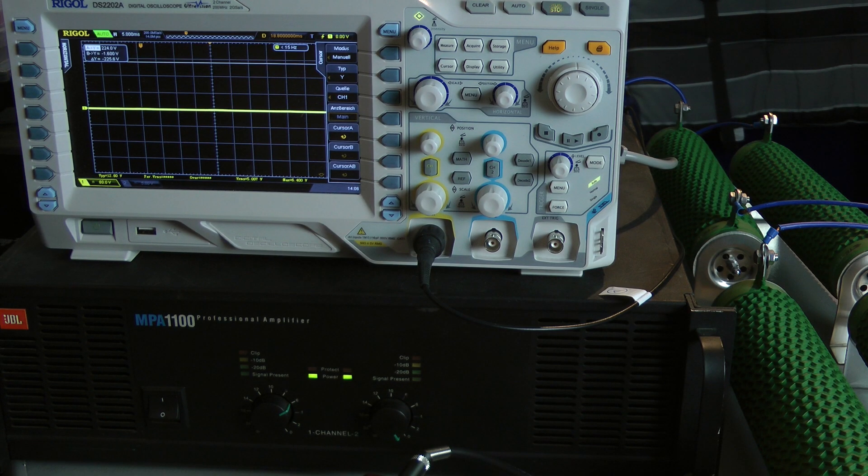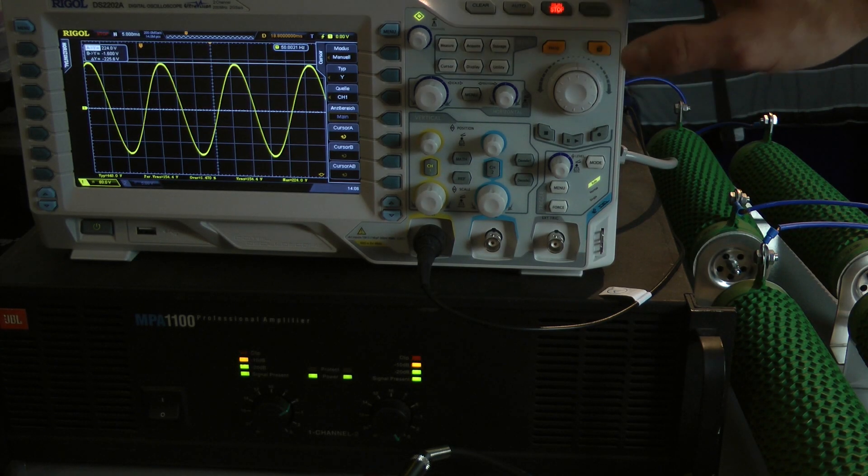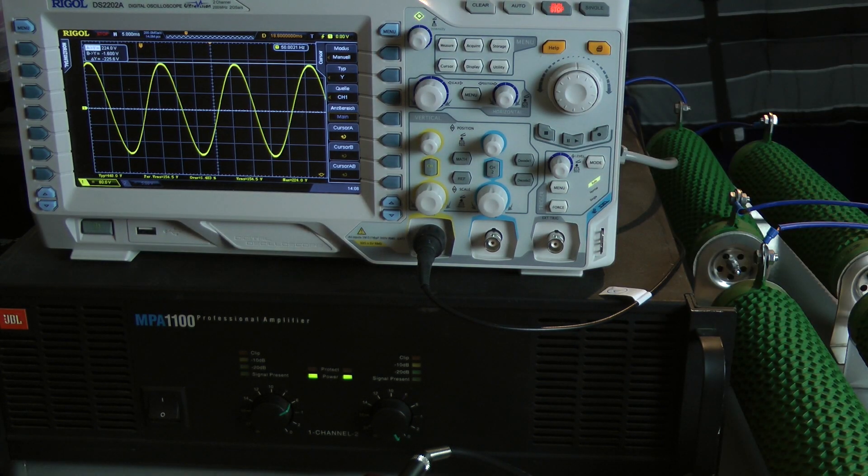Continuous power test with 50 hertz input signal. We have a peak voltage of 224 volts. We got the same output power out of the amplifier with 50 hertz — the amplifier also delivers 804 watts into an 8 ohm load per channel, both channels driven.